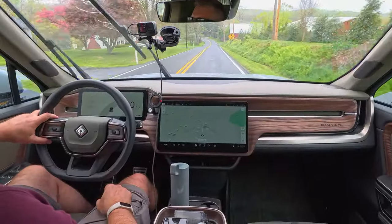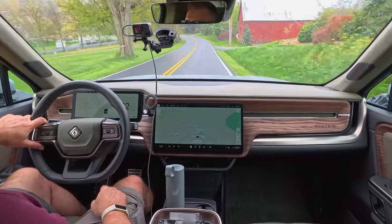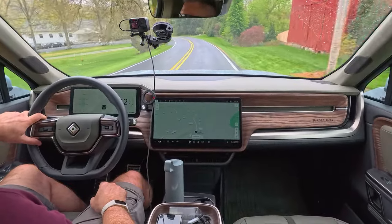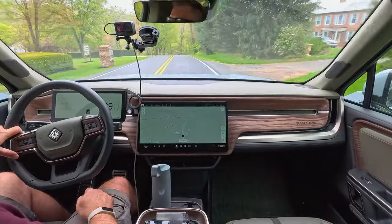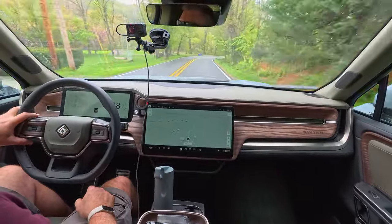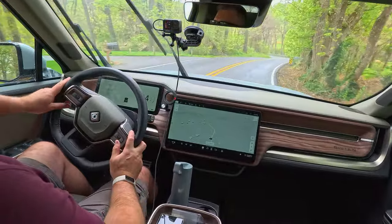Like I do with pretty much all my videos, we're going to be driving around the beautiful Mount Airy, Maryland area. There's a lot of farms out here, just a lot of wide open space, and a lot of trees and windy back roads as well.